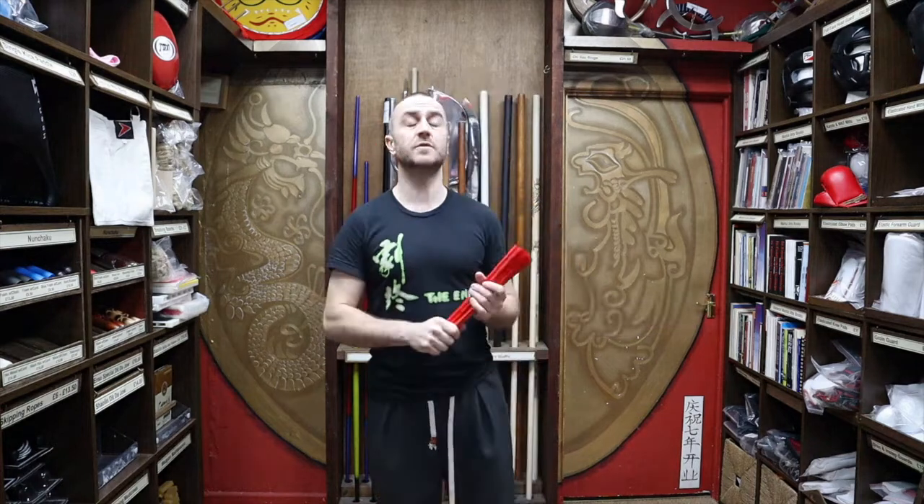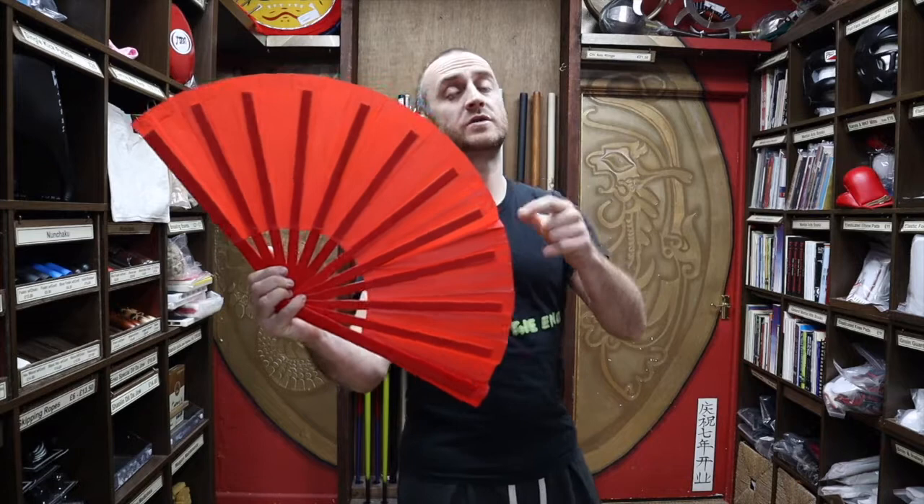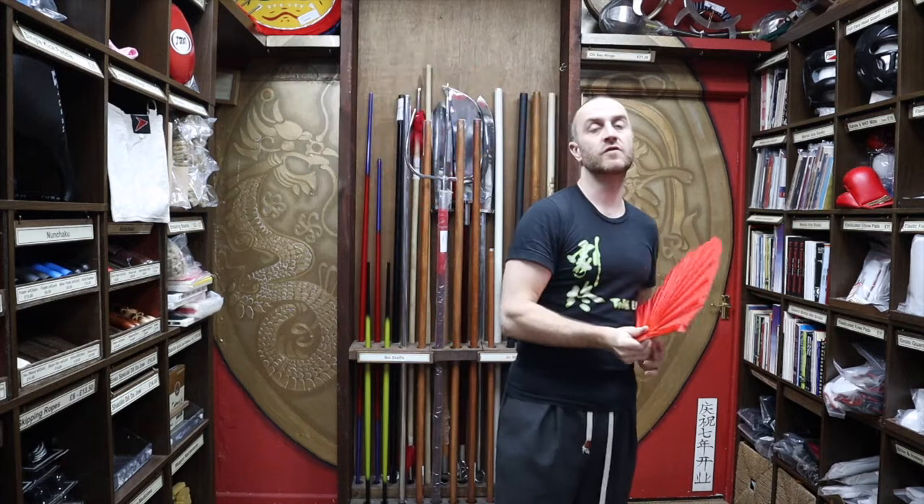Another feature of these that people really like is the snap that you get out of fans. In this video I'm going to be talking all about the red bamboo Tai Chi fan we have for sale at Enzo Martial Arts. I'm going to be talking about all of its features, who would use this and why they'd want to use this particular fan for Tai Chi, and at the end I'm going to put together a short montage of people training in Tai Chi with red fans.